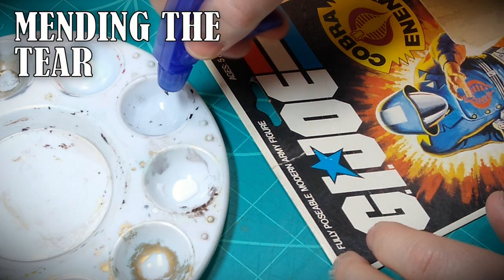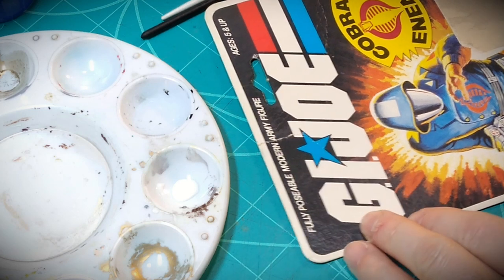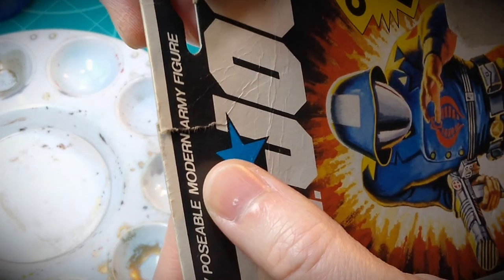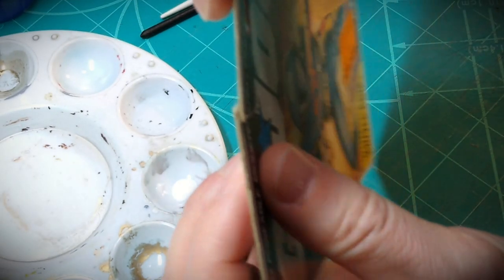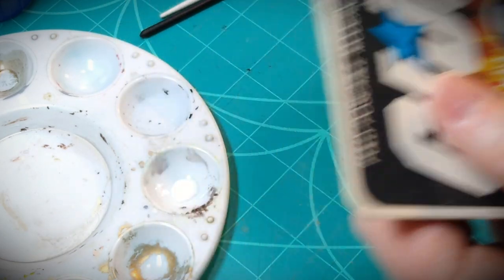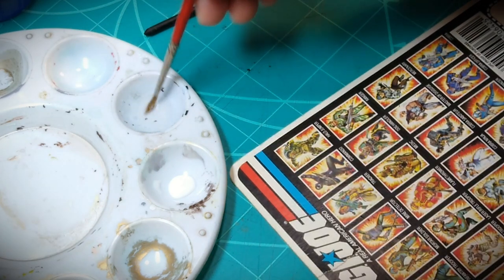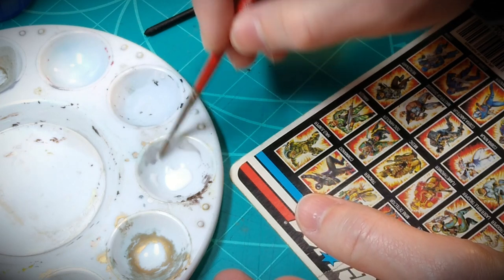Going into the card back repair, the first thing I'm going to do is begin with that tear. I'm spraying some distilled water into my palette. I have some white glue — polyvinyl acetate — which is archival and won't yellow. Just google polyvinyl acetate and make a choice on which brand you want. The tear is at an angle through those layers of the card backer, which is actually an advantage because being at the angle it creates a good bonding surface with more substance to work with and it'll be minimally visible when mended.